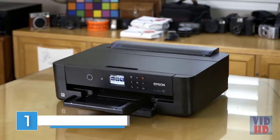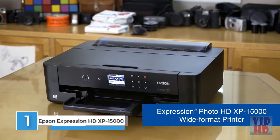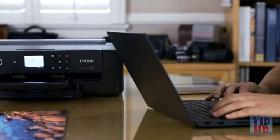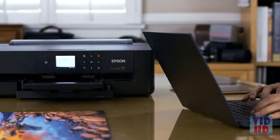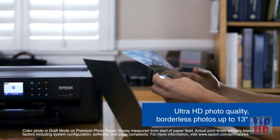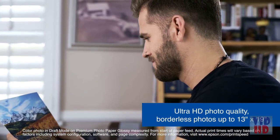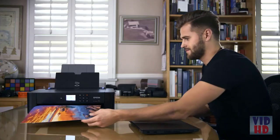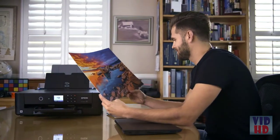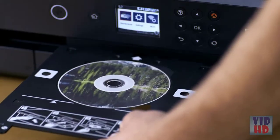The Expression Photo HD XP-15000 wide format printer by Epson is the ideal photo printer for those who want their prints to match their creative vision. Easily print brilliant, professional quality borderless prints up to 13 by 19. The XP-15000 is fast, printing 4x6 borderless photos in as fast as 27 seconds, and enjoy the convenience of auto two-sided document printing. Achieve colorful images with great detail as you envision while taking those amazing photos.